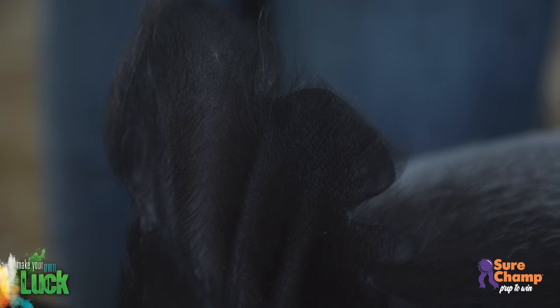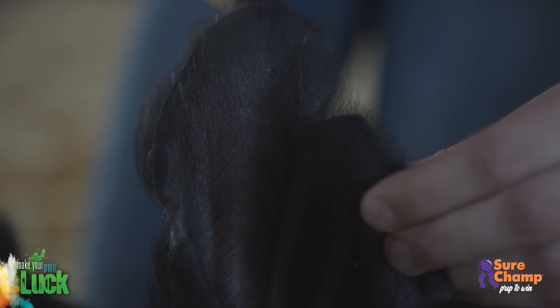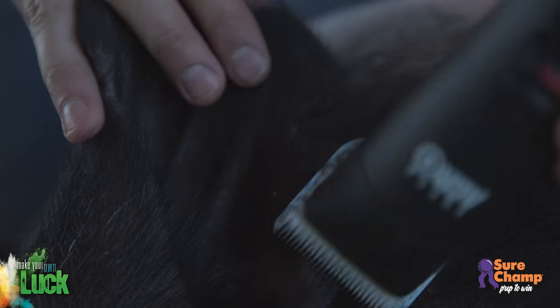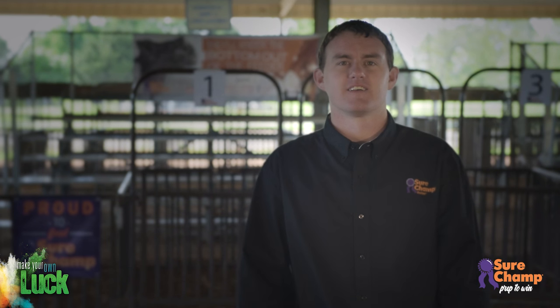Clipping the ears makes them look much neater and cleaner. When clipping the ears, you don't need to use a guard. Your main focus should be along the edges of the ear, trimming the long hair down even to the ear. You'll also want to clip any other long hairs on the inside and outside of the ear.